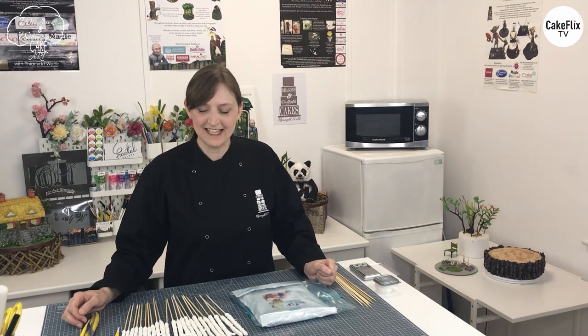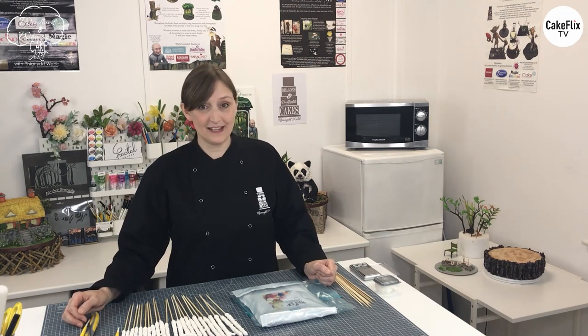Hi guys, welcome back. This is episode 4 of Woodland and Whimsical Cake Art. Today we're going to be making the brims coach, and the first job we're going to be making is some twigs.